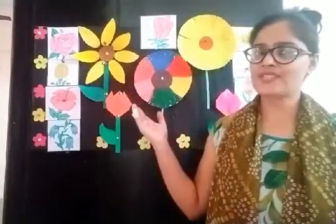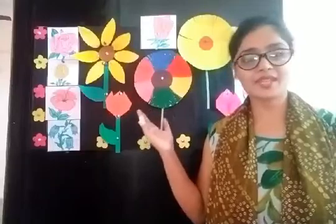Good morning kids! How are you all, my very beautiful kids? All are fine? Very good. So children, can we start today's class? Children, do you remember which topic we are learning? Yes, we are learning about flowers — flower names and their colors.